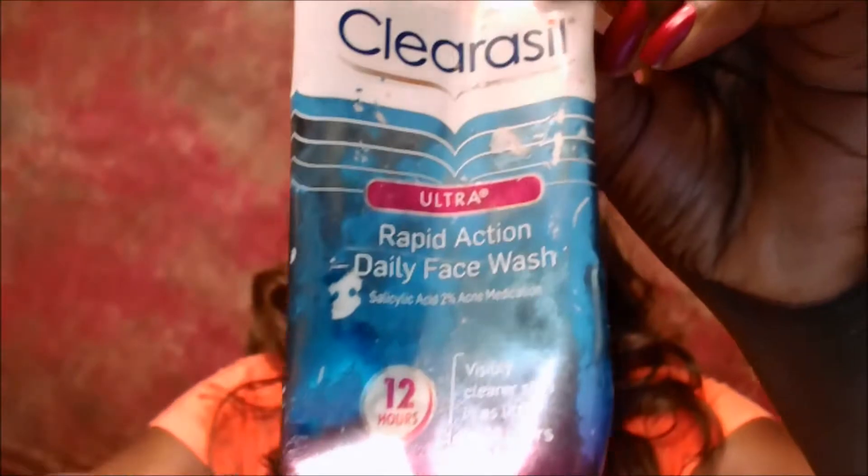When I get a new jar, the first thing I do is split it in half. I take half out and put it into another container — usually an old jar. Then I start to mix it with my other products. The other base I always use is the Clearasil Rapid Action Daily Face Wash. These two never change for me — I always mix these two together. The other products I sometimes swap in if it's something new I want to try.